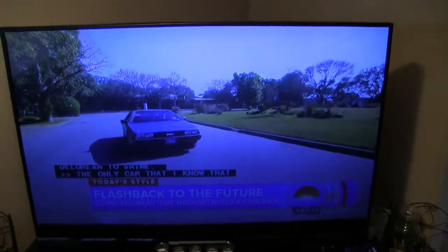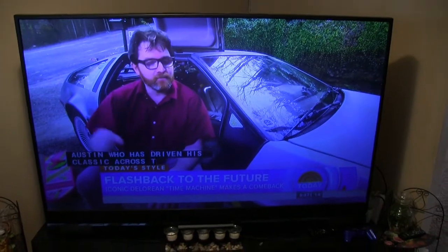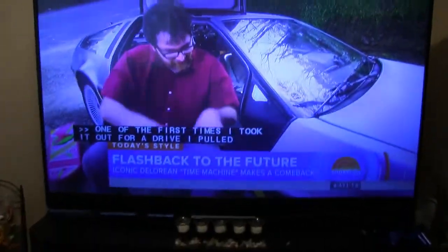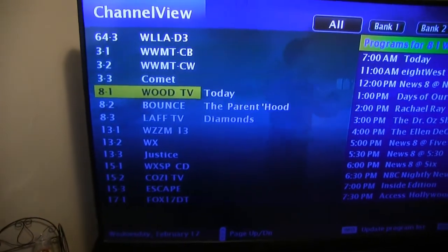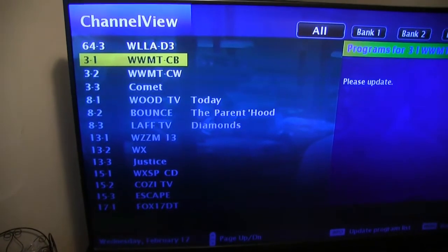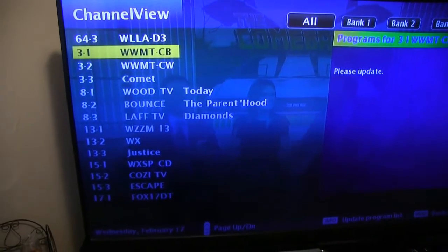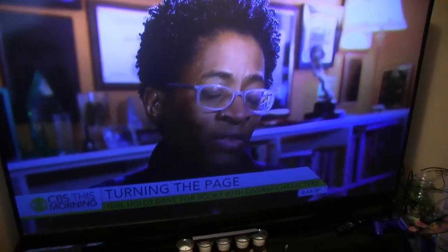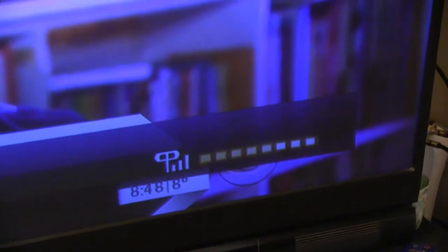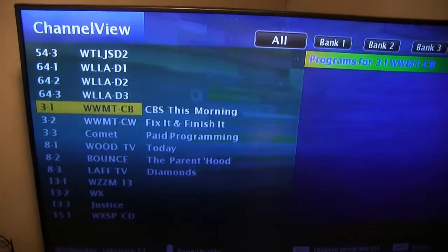Now let's look at the channels. By the way, the TV does not look blue like it does here on camera — it actually looks way better. This is the guide: I get channel 3 CW, Comet, Word TV, Bounce, LAFF, WZZM, WX Justice, WXSP, Cozy, Escape, Fox 17, and the main CBS channel. The signal is pretty awesome.